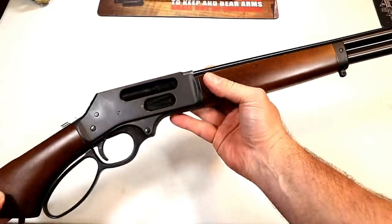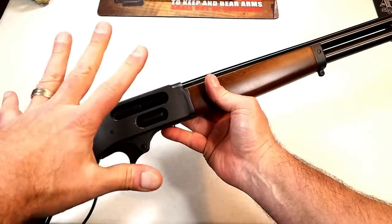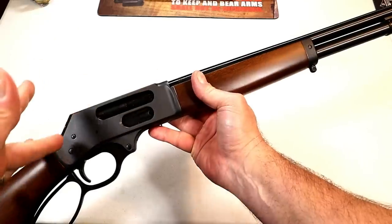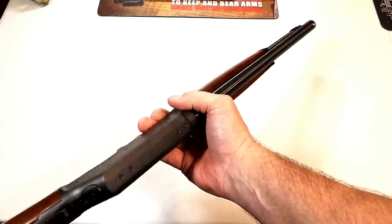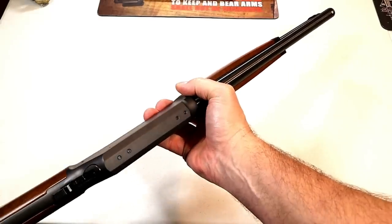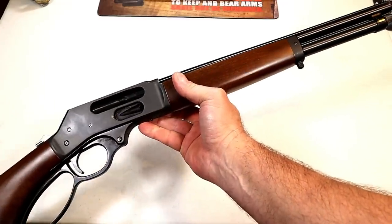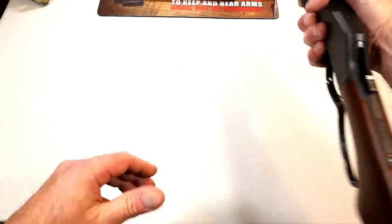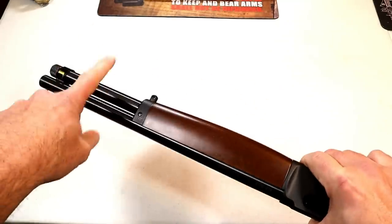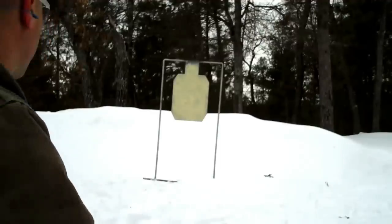The .410 shotshell is a light shooting load, so when you have a light gun like this — just over five and a half pounds — and you throw that load in there, whether you're shooting the buckshot or the target loads, it's not going to have a lot of recoil. So everybody in the family could use it, everybody could feel comfortable with it. And this tube does hold five shells.